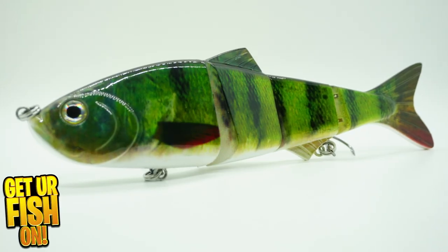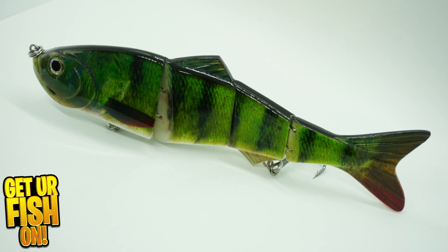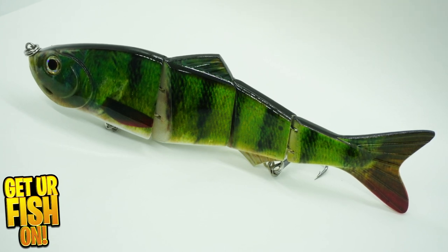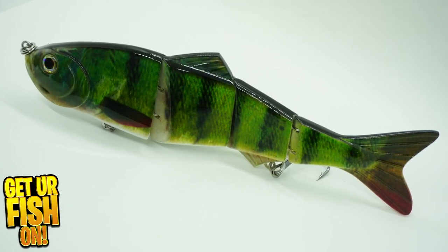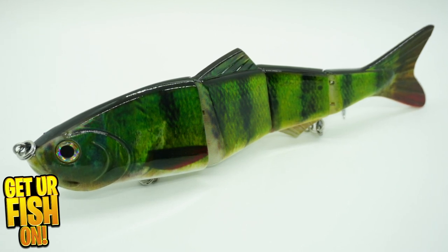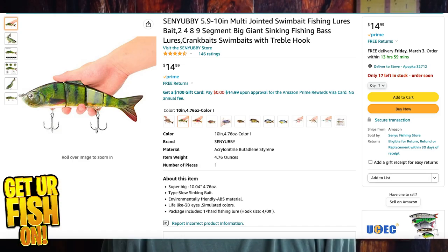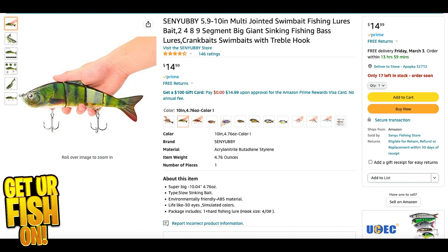Big baits catch big fish, they always say. But do big Amazon Glidebaits catch big fish? More importantly, will an inexpensive Amazon Glidebait make it into your tackle box? That's what we're going to talk about right now. By the way, you know it's a quality lure when it comes in a package that looks like this. Amazon sells the Sea Yubby 10-Inch Multi-Jointed Bass Fishing Lure.